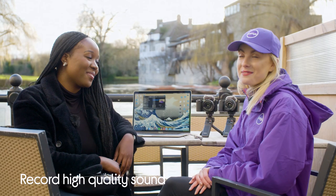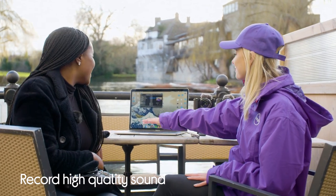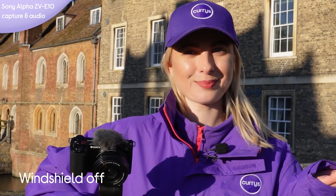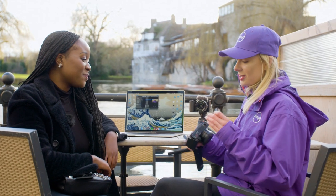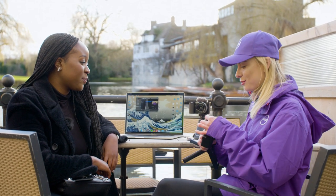The third and final feature is that it records high quality sound. It comes with a windshield, which is included free with the camera. Without the windshield you're more exposed to the elements, but with it back on the audio is noticeably cleaner. Because it has a shoe mount where the windshield sits, you can also add external mics like a shotgun mic or a lapel mic, however you like to film your vlogs.